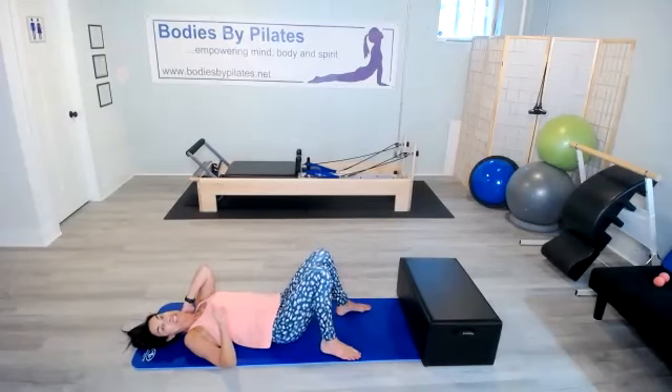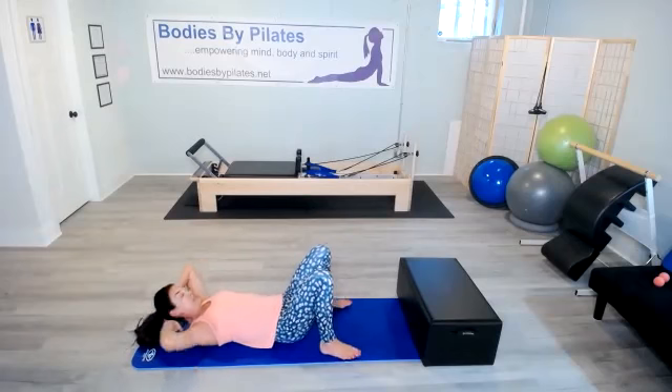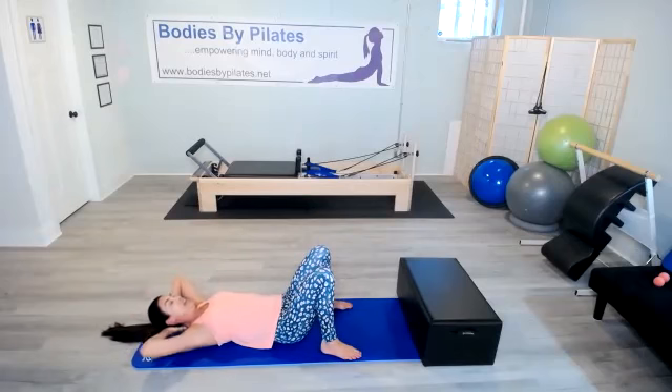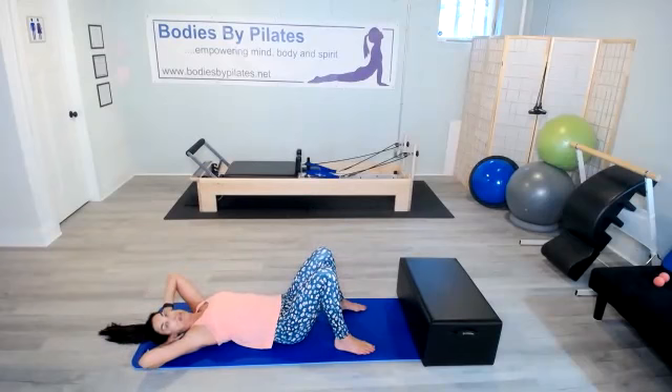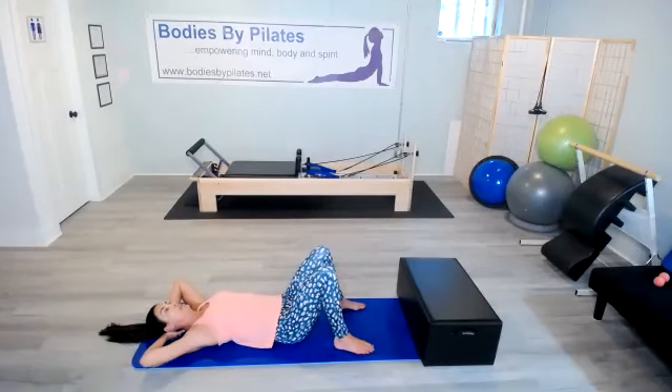All right, last exercise is 30 crunches. Go ahead and put those hands behind your head. Just let that head rest in those clasped hands behind your head. When we lift, remember to exhale. When you lower, remember to inhale. We've got 30 crunches. Here we go.